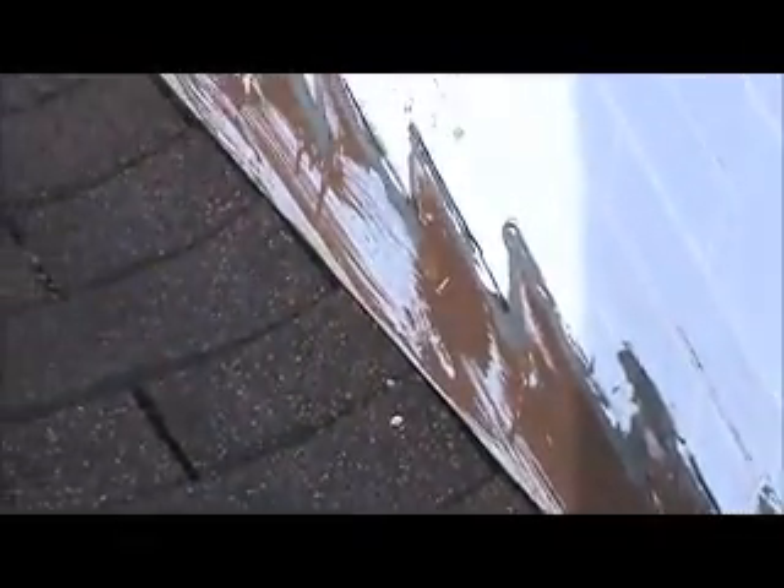This is the counter flashing on the neighbor's wall, which is part of your roof. I'm sure it's leaking and needs to be recaulked. You can see the cracks all the way down — water is definitely getting behind there.